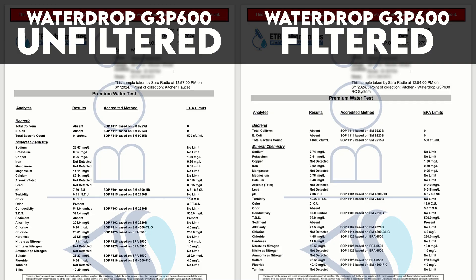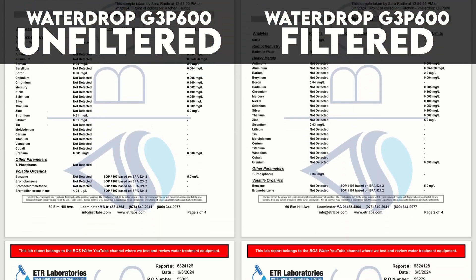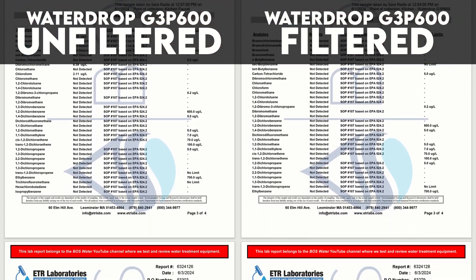After setting up the unit precisely according to the provided instructions, we took two water samples — one from our unfiltered tap water, and one after that water had been processed by the G3P600. We then sent both samples to an independent lab for analysis and compared the contaminant levels once we received the lab reports. Please keep in mind that this before-versus-after lab testing is not an exact science, and we can't test for the reduction of contaminants that are not actually present in our water.